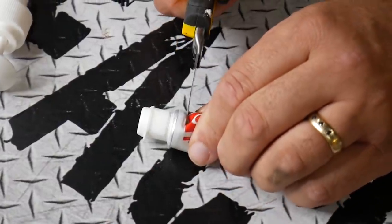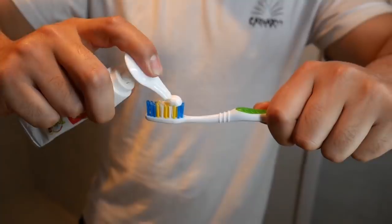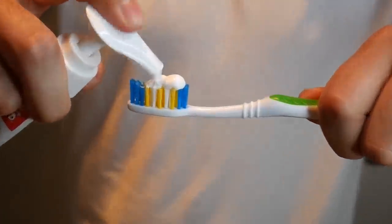Grab your toothpaste bottle, cut the top off your toothpaste and put the soap lid inside there. Now you can perfectly squeeze out toothpaste in a second.